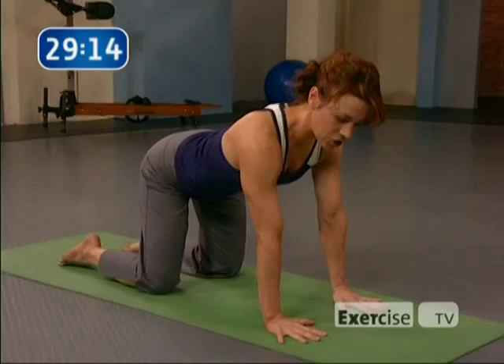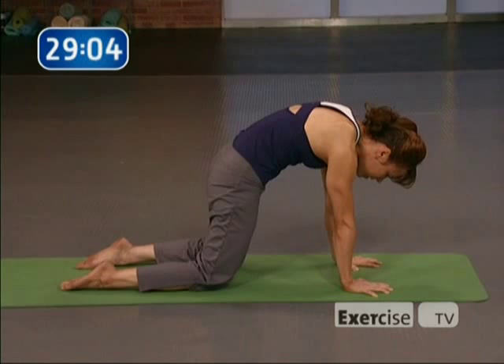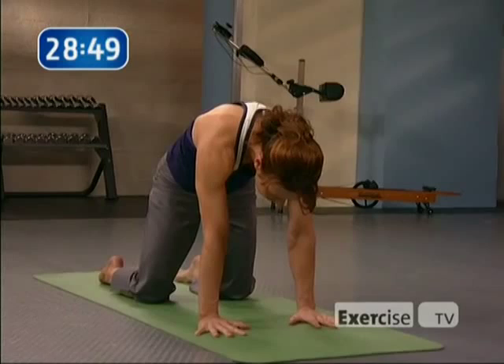Let's take some simple cat and cow. Inhale, let the spine arch, look up. Exhale, push into the earth and press with your fingertips, tuck the tail. Inhale, look up. Exhale, tuck the tail and push away from the ground — use the fingers to support the rest. Inhale, cow. Exhale, cat. Tuck the tail. Push the shoulder blades apart.